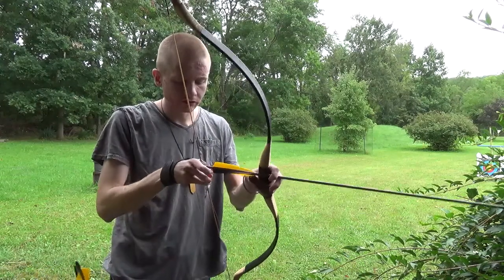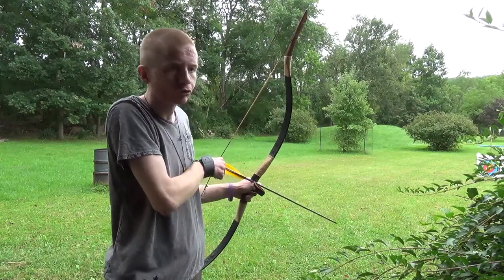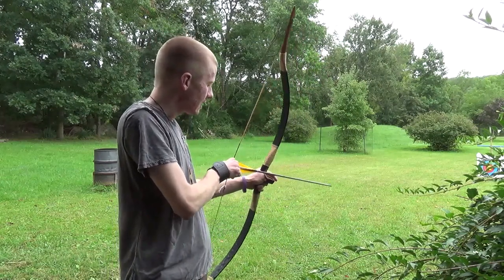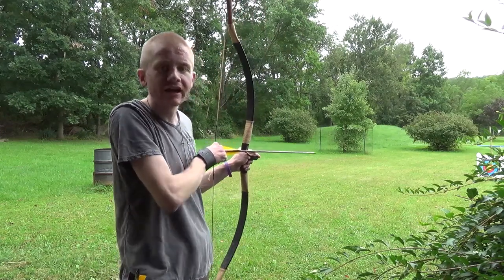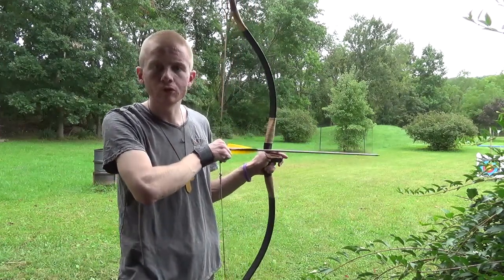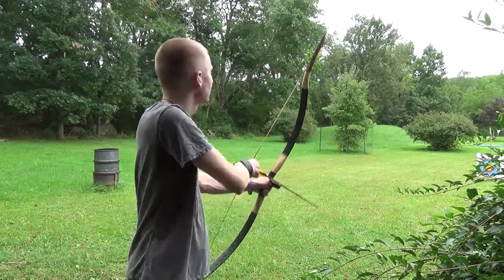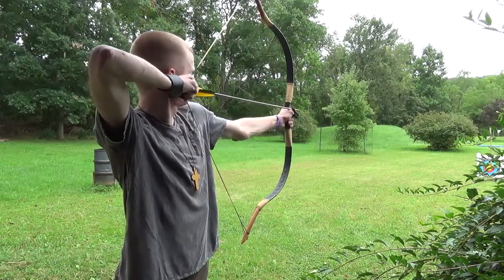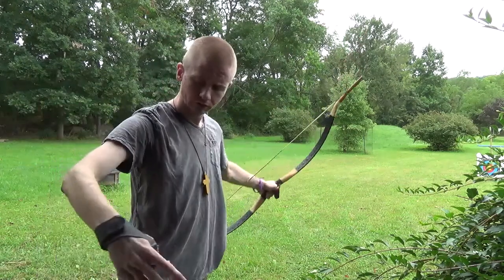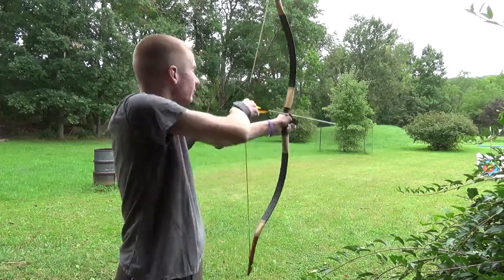You want your shoulder blades to do a majority of the work. On the release, your draw hand should go straight back, with your shoulders doing most of the work and your arms guided by your shoulders. You're not relying on your arms alone — that won't let you progress very far. You've got to let your shoulders and your back do the work. I'm going to shoot this one and then show you the target results.